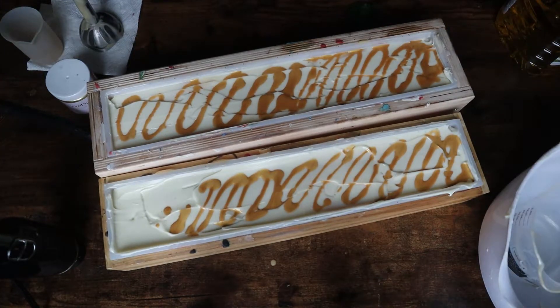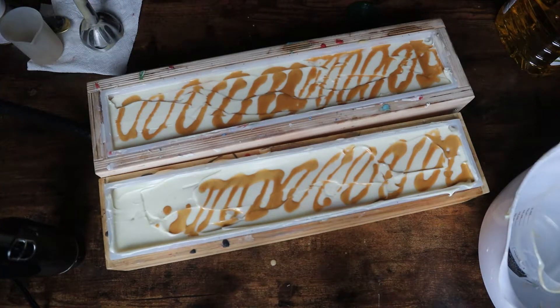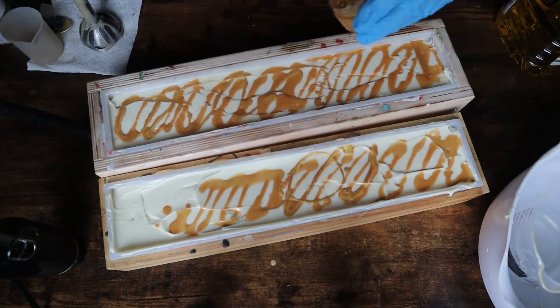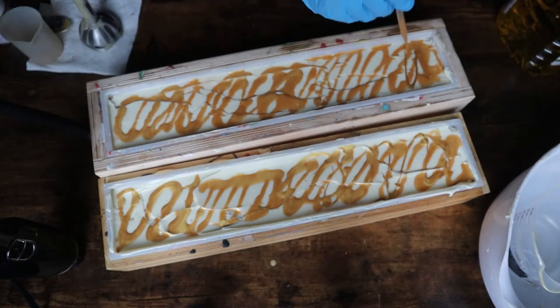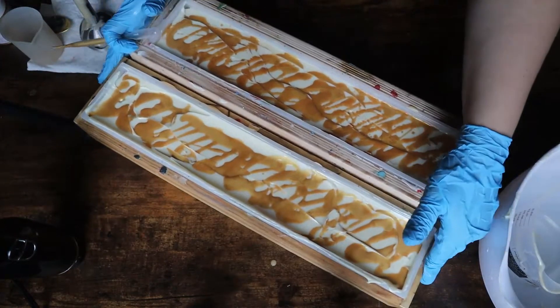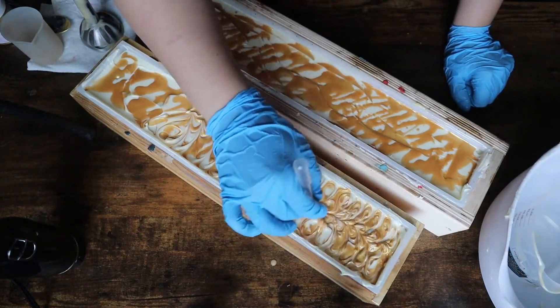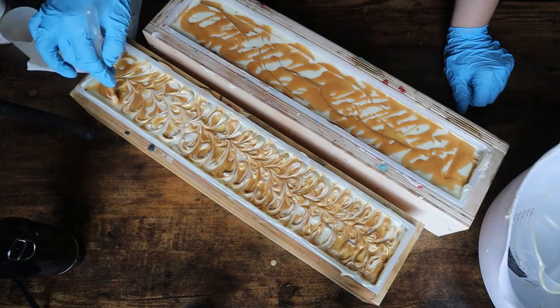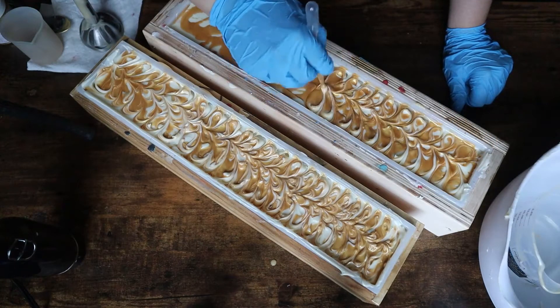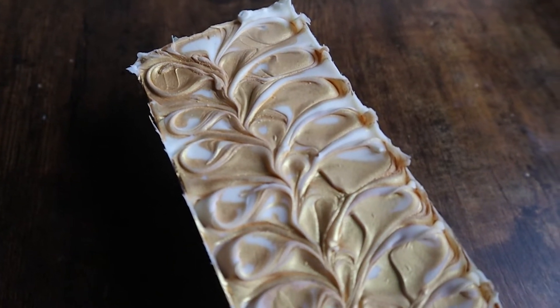It'll also discolor a white base, for example. So the third tip is to stick blend as minimal as possible. I stick blend my 10-pound batches of soap at about 10 seconds max, and sometimes if I'm working with a lot of layers I will stick blend for even seven seconds. As long as your oils, fragrance, and lye solution are combined with no separation, you can separate off your batch into its colors as long as you plan on stick blending a second time. You can't just stick blend for seven seconds and then not stick blend again.